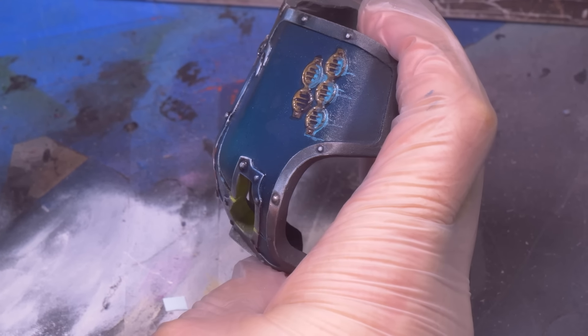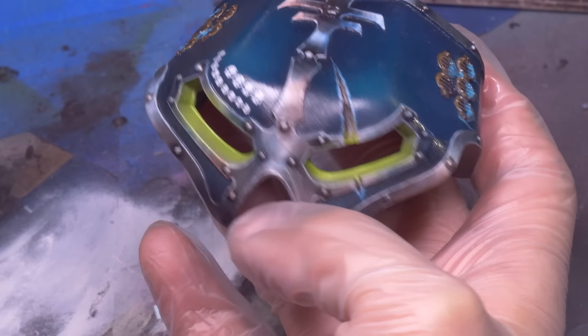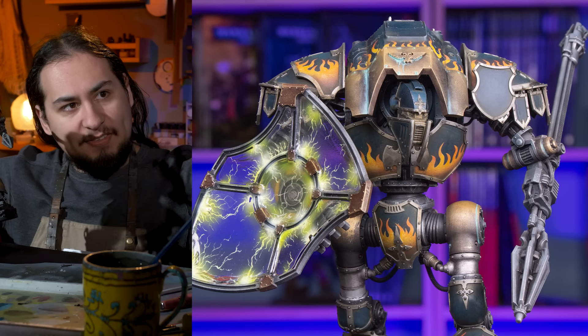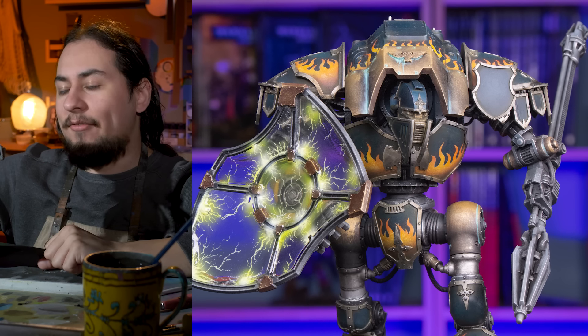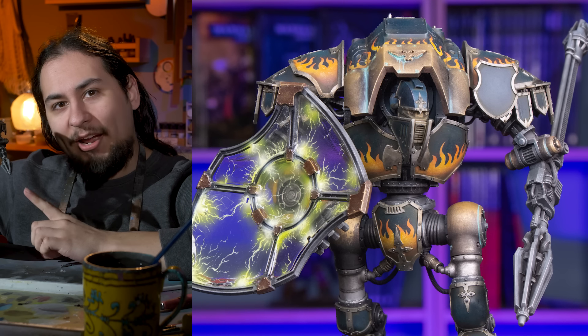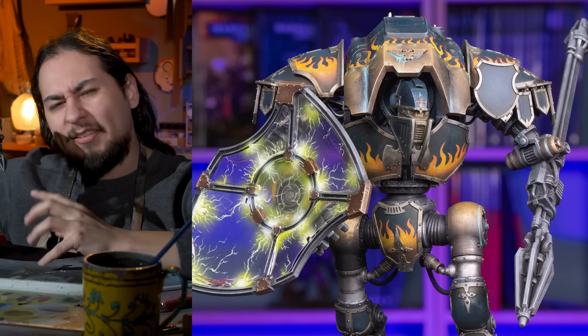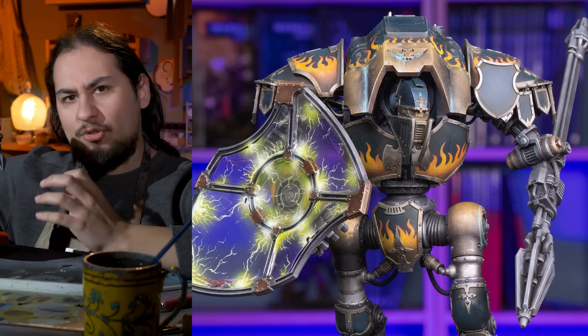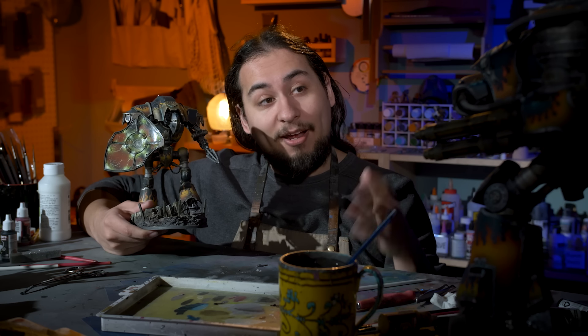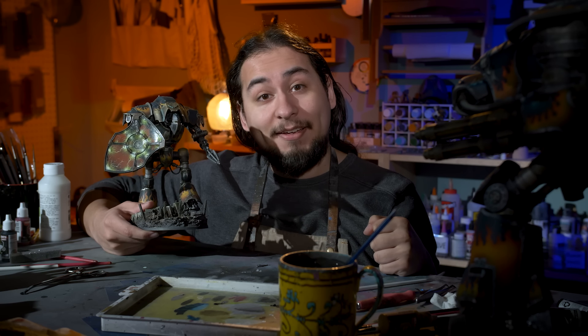After that, I gave the whole head a coat of satin varnish and he is looking even more formidable. Stompy is looking pretty good, but there's still something not quite right. I did a test model — this Knight Lancer — painted with exactly the same colors as the Reaver, but this guy feels a little different. It's because he has one extra step: streaking grime on all the armor panels. Streaking grime has a little brown and a little green in it, dries super matte, and gives a more industrial look. I don't know how long it'll take to streaking grime a big Reaver, but I guess I'm gonna find out.